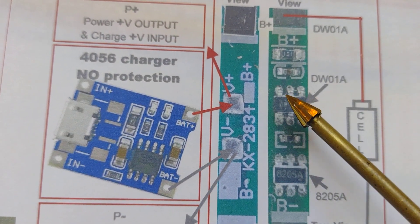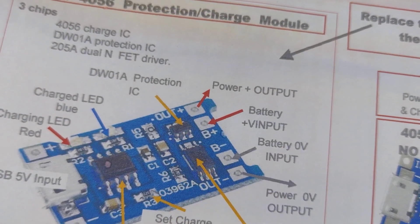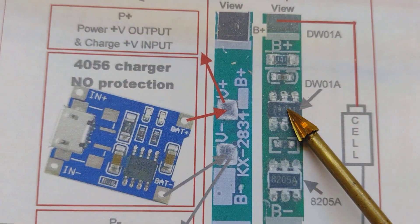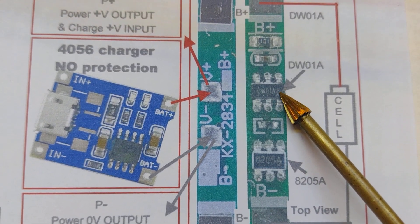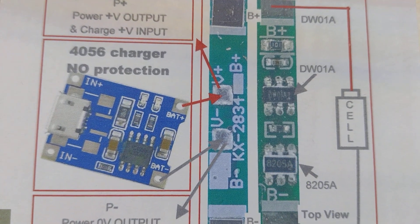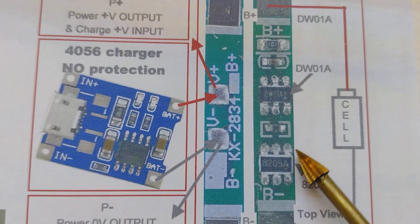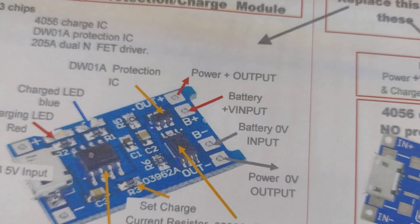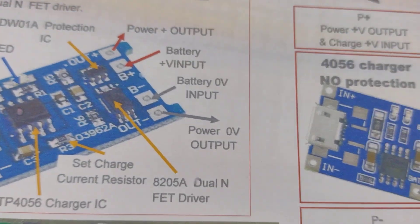This particular protection board works in a similar way to the one on these boards, in as much as it has a DW01A protection IC, which is the brains of the device - it measures the voltages and switches it on and off. This is the power device that actually switches on and off. In this particular case it's an 8205A, but 6-pin. On these particular devices it's an 8-pin device with the two sources connected together.